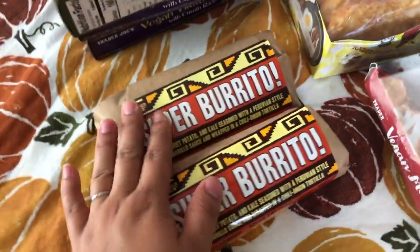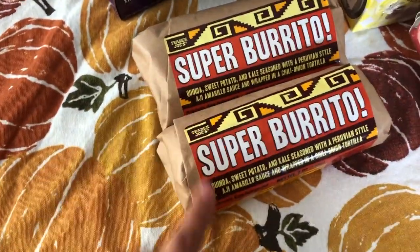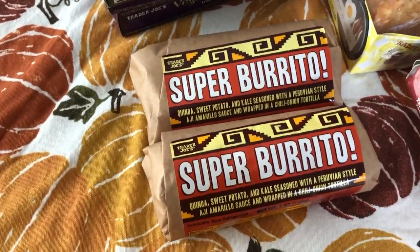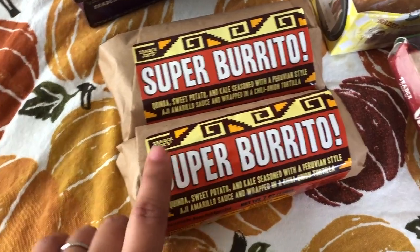I like to put these in the air fryer to crisp them up. They're a quick lunch or quick dinner. They do have a bit of a kick, so if you're not able to eat spicy food this might not be for you, but if you like some spice this is a good option.